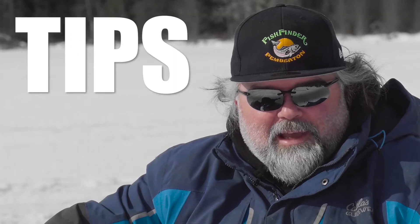Hi, I'm Brad Knowles, owner and operator of Pemberton Fish Finder. Today we're going to be sharing some top-secret tips and techniques about ice fishing. Get ready, hard water coming at you.